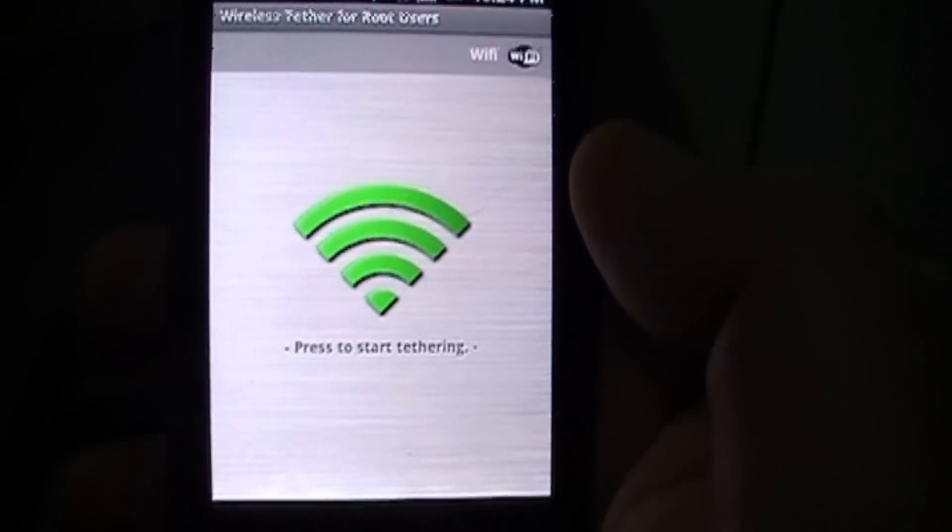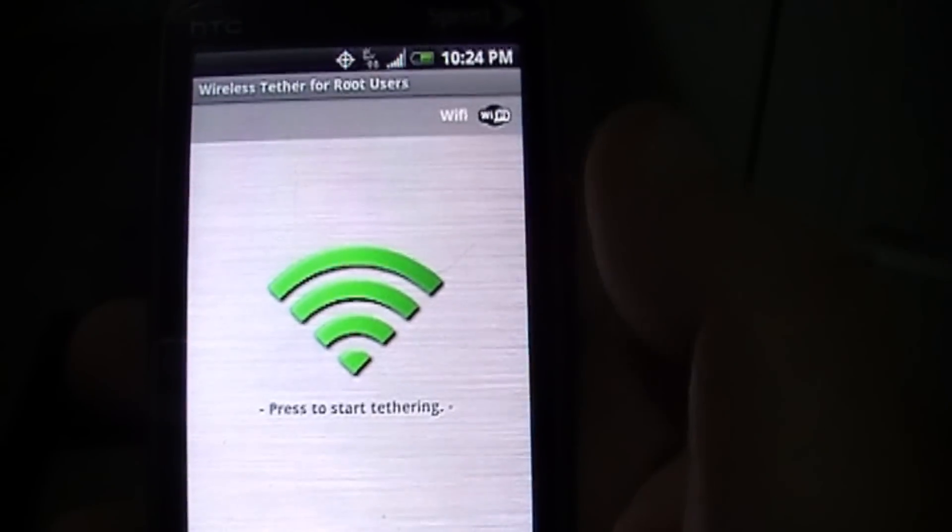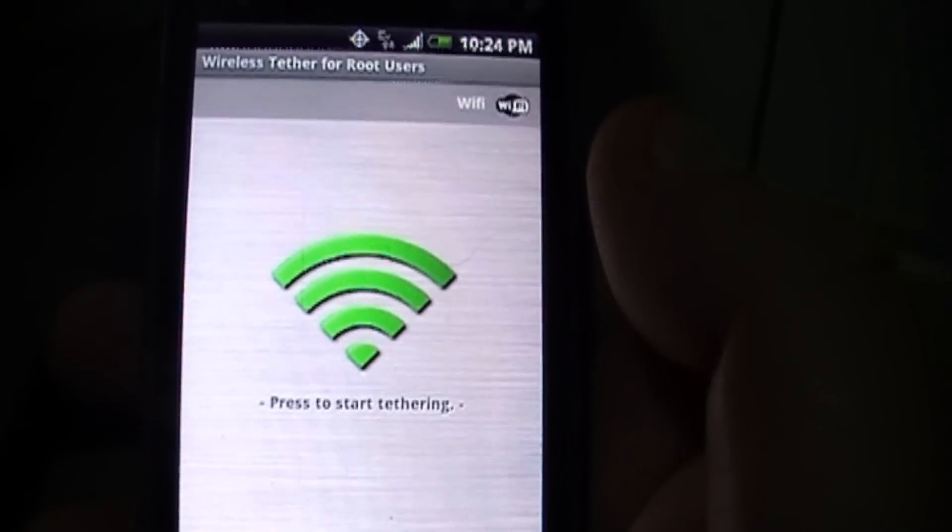Yes, you need to be rooted to run this application — that's something you'll have to make the decision about — but if you are rooted, this is a neat little app.